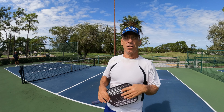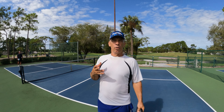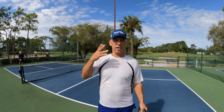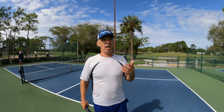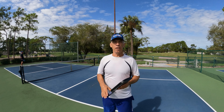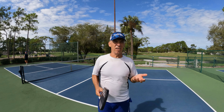Today I'm going to explain: should I keep my eye on the ball when I hit the pickleball? People say, 'Oh, you've got to keep your eye on the ball,' and that's not exactly true.